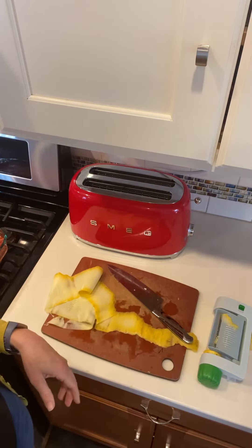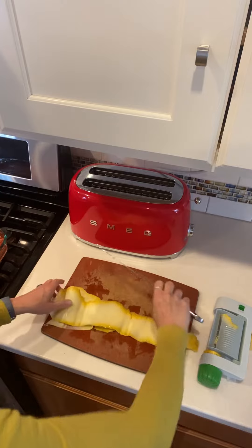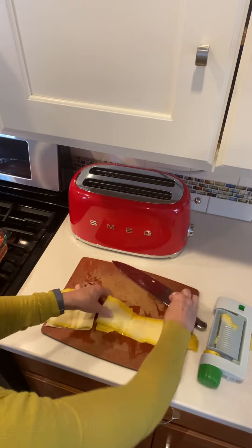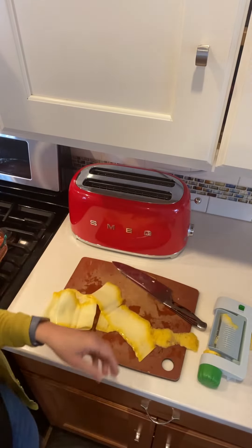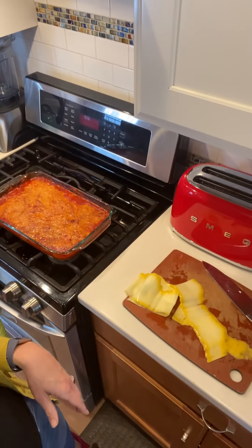I like to go as far down as I can just to make sure I got all of the product. Then simply slice. If you're making lasagna like I did today, you're just going to want to cut your sheets to the length that you want for your pan.